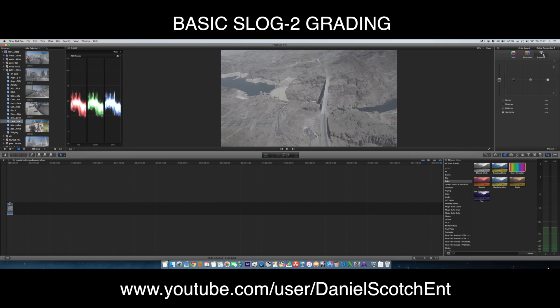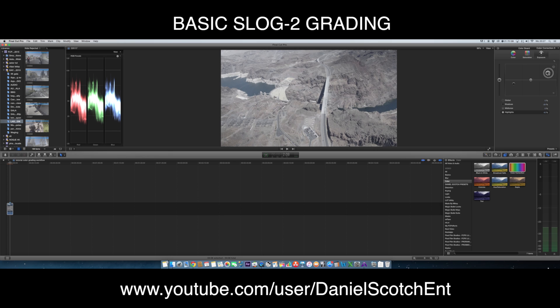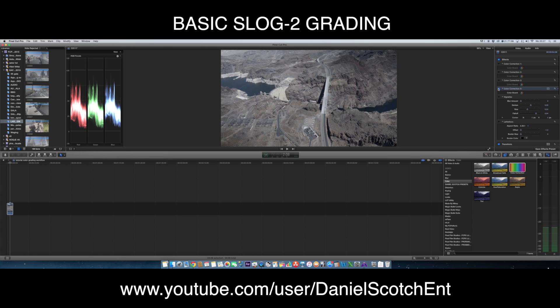Let's begin with messing with our exposure. Bring down the blacks first to a point that seems interesting but not clipping the blacks. And do the same with the whites — only push them up a little bit like this. And the midtones, let's bring them down too so we can get more contrast in the picture. I like this. Still not clipping the whites, still not clipping the blacks — that's a good thing to do. Let's compare these simple adjustments with our starting point. This was the start and this is with our minor adjustments.